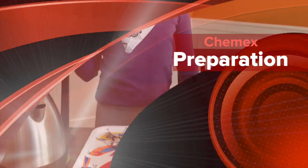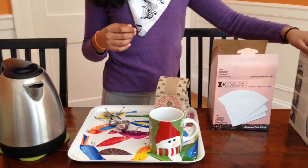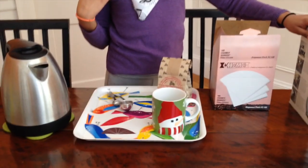Hello, my name is Esme, and the camera woman for this production is my sister Enya. Today we're going to show you how to use a Chemex coffee.